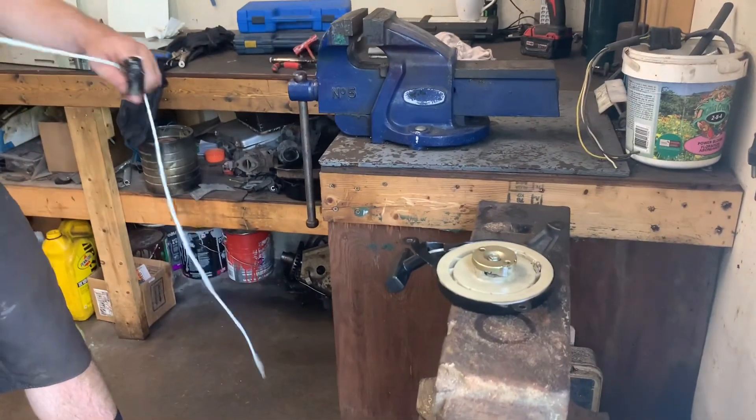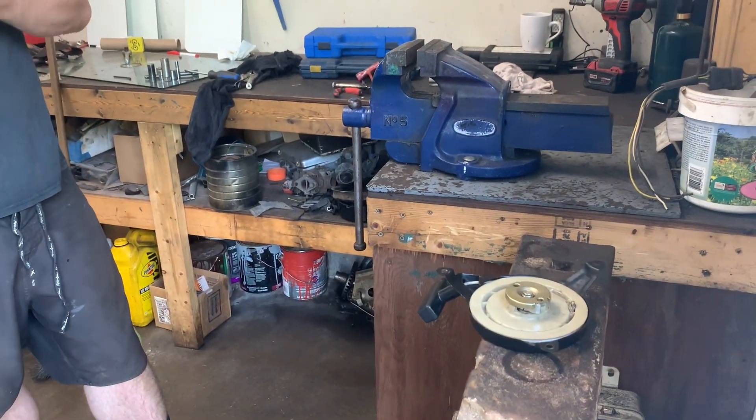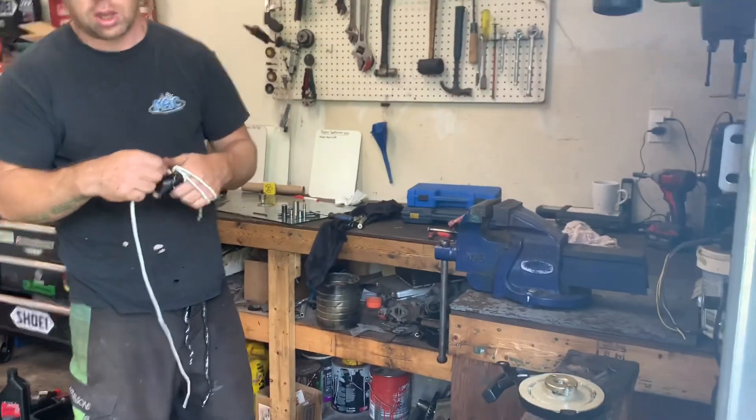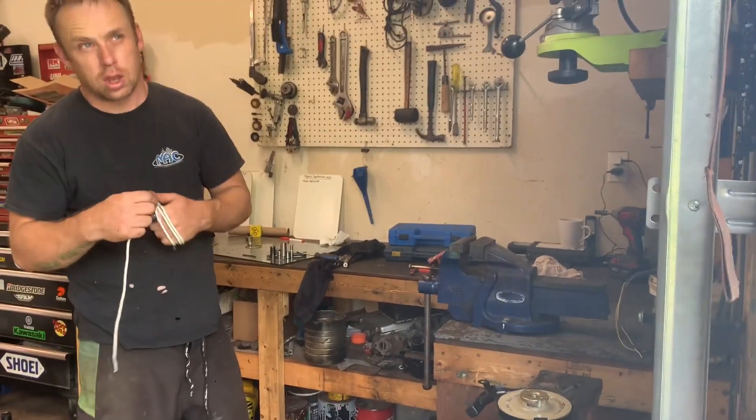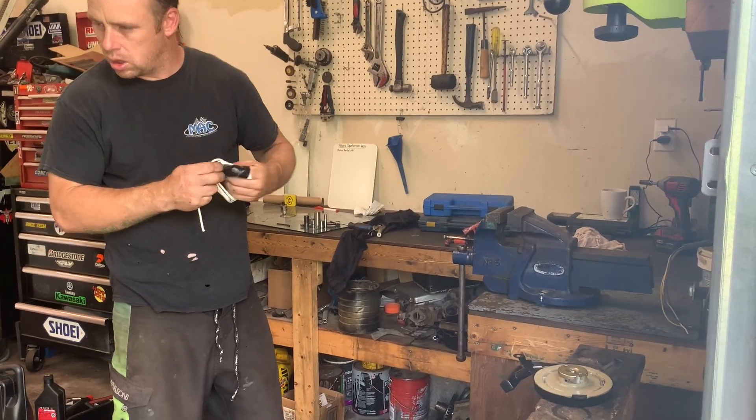All right. So there you have it — a quick little fix on the pull cord on a lawnmower. All right guys, thanks for stopping by the shop again, and we will pick you up in the next video. Don't forget to subscribe, hit the like button, and feel free to leave us a comment. Bye, I'll see you next time.